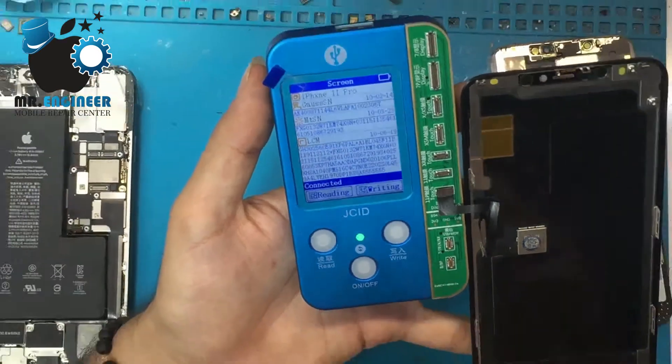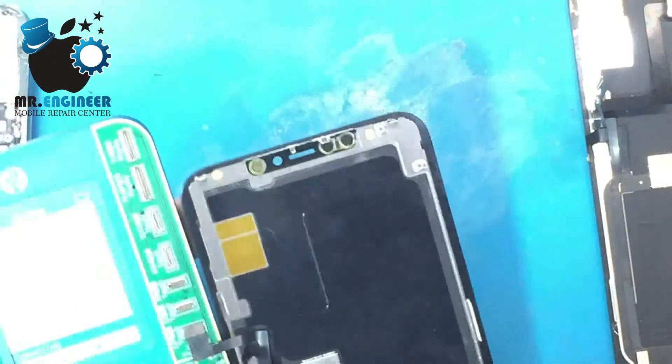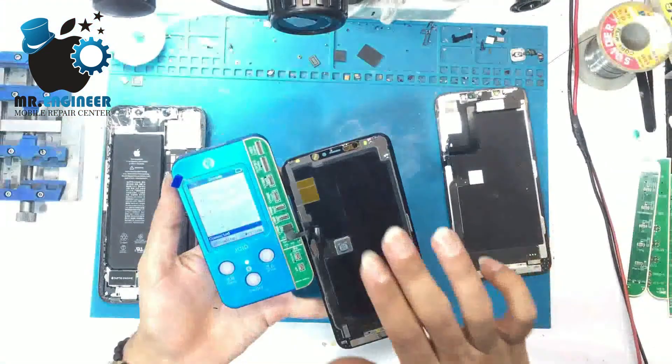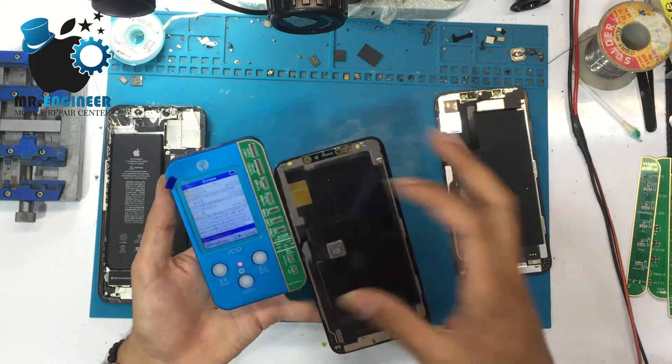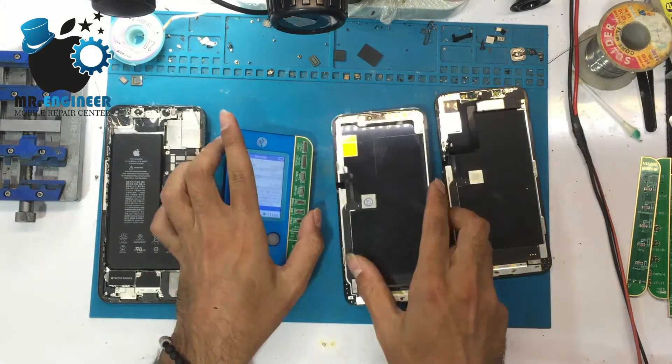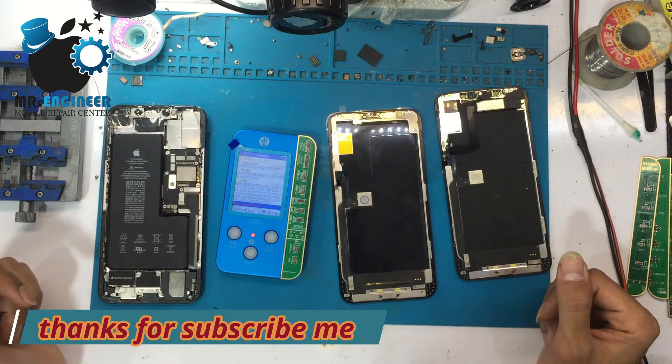The process is done. You can see that the information from the original LCD is now in the new LCD, and we can activate True Tone. Thanks for watching!